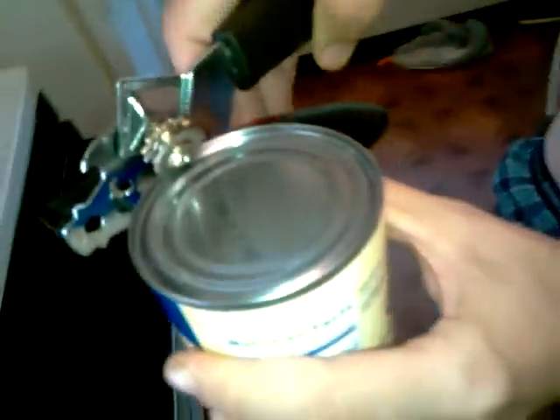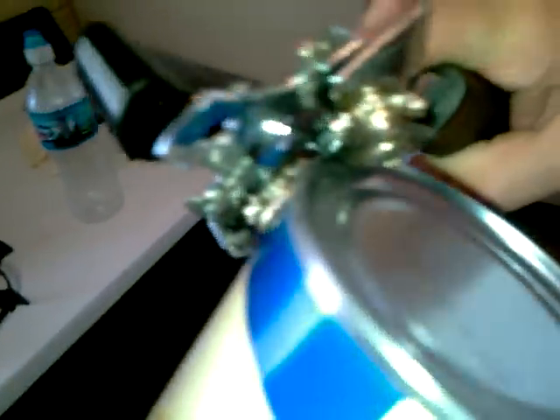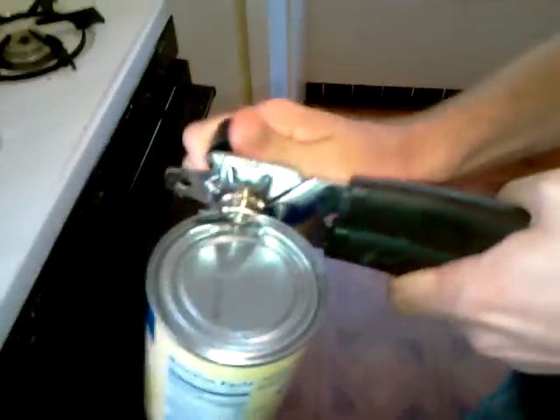What you do is, you open it like this. You take it, you make sure the blade's placed on that. Okay, make sure she sees how it is right here. And then you apply pressure and clamp. Just like that, my dear. And then you turn.